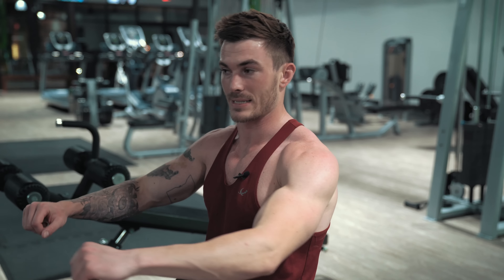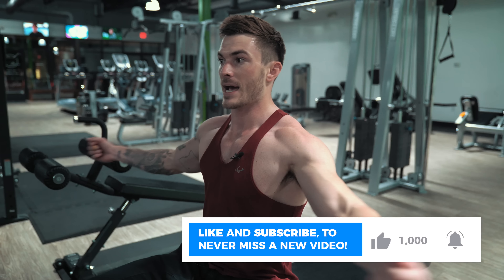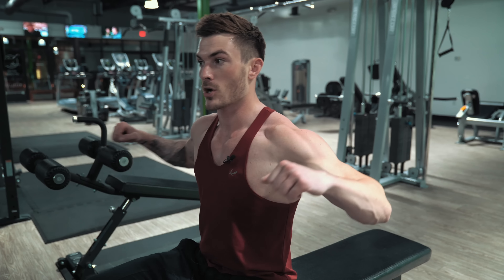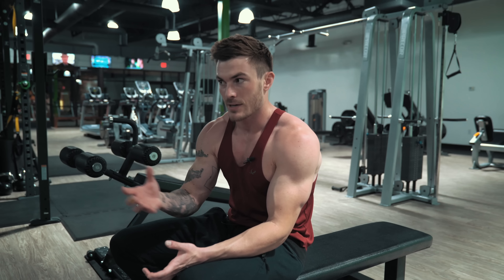Stop thinking that going lower in a fly gives you more of a stretch. And also when you go down for that fly, you're not able to control the same amount of weight at the bottom as at the top. That's why I like chest presses more — at the bottom of a press it's harder, yes, but you can control so much more weight rather than putting your shoulders in a bad position, struggling at the bottom, possibly hurting yourself, and then losing the contraction at the top because you couldn't use enough weight.